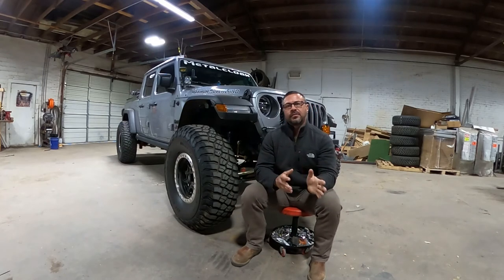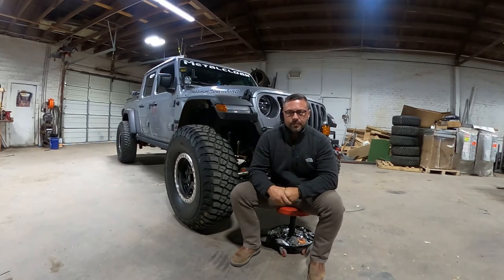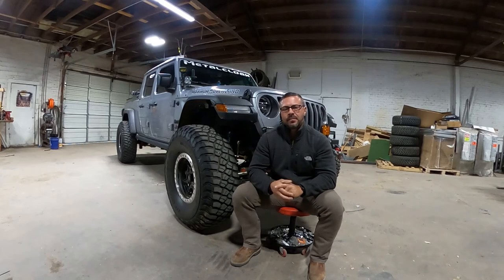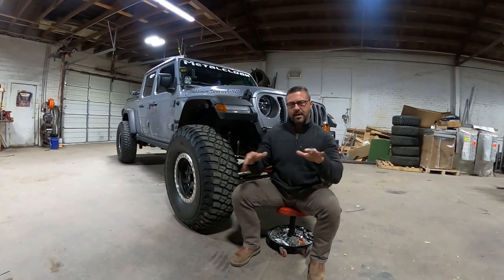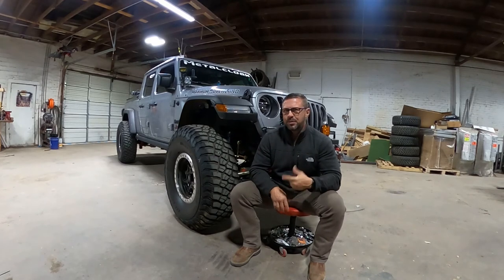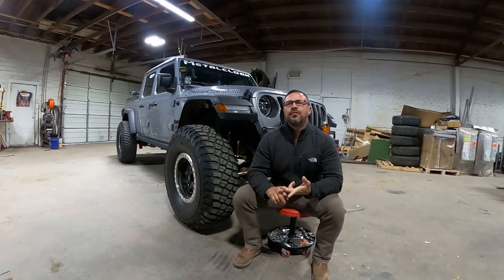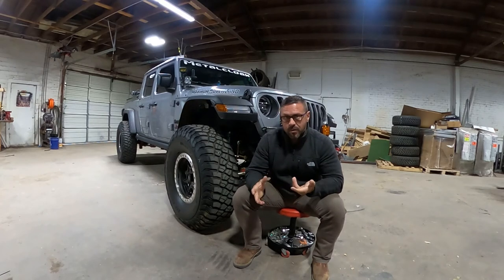Are there more costs to a diesel? Sure — oil changes are more costly, you have to change fuel filters, and the fuel is generally more costly. That being said, the wear and tear is far less on this motor than on a gasoline counterpart. It does the same amount of work with far less strain on the motor. I believe they should yank the 3.6 period and put a 3.0 in all platforms — it's that much better in terms of ease of driving, the way you feel, the confidence you have, and its ability to do the job we're requiring of it.